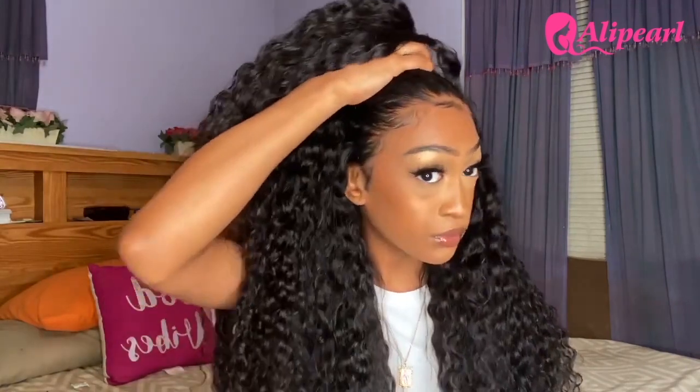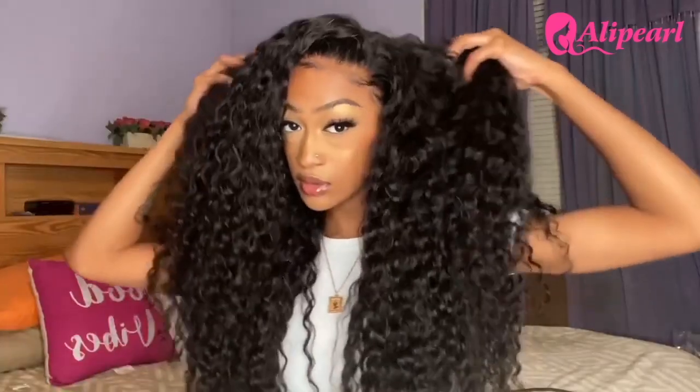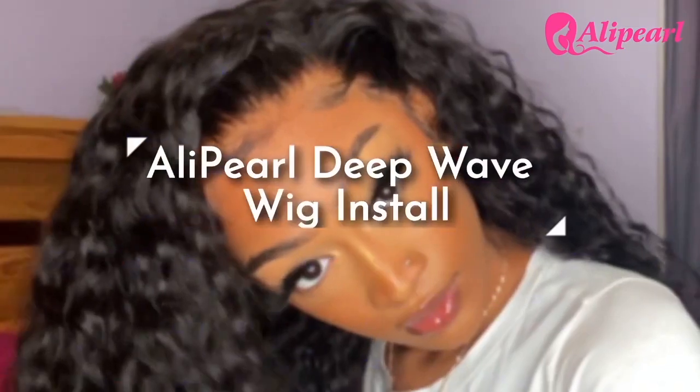I ended up swooping and turning it over to the side part, and I am obsessed with this hair — it's so pretty. Aliperl did their thing with this because the density is on point and the curl pattern is on point. The lace is so melted, it's so pretty. This is a gorgeous wig and I am obsessed. That's going to wrap up this video for today — I hope you enjoyed it as much as I did. Be sure to subscribe, leave a like, and a comment down below, and follow me on all my socials. I will see you guys!